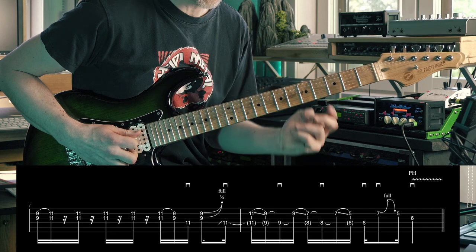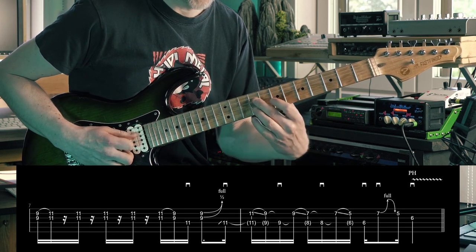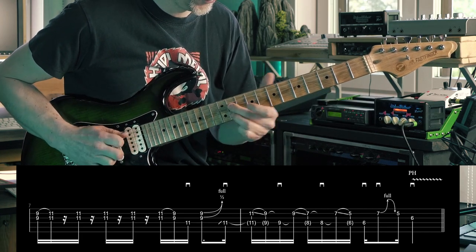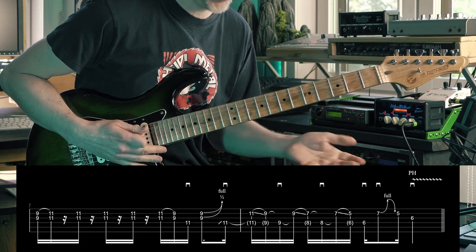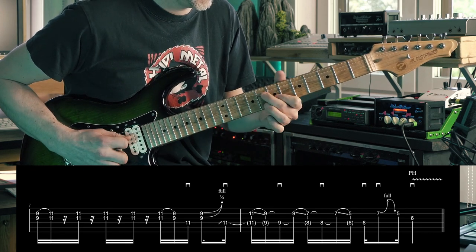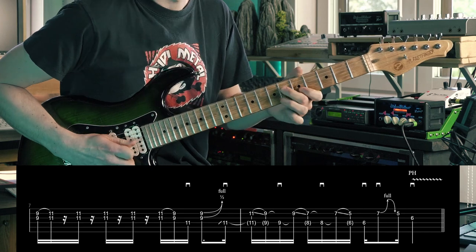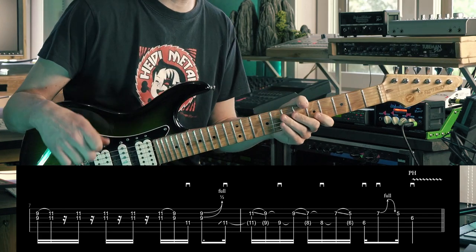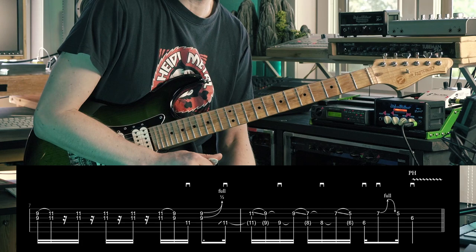The biggest challenge with the sliding downward is this move from here to here, where you just can't go smoothly sliding — you have to do a pull-off. It might be a good idea to practice this change a little bit. There's also a pinch harmonic vibrato at the very end, after that bend and pull-off.